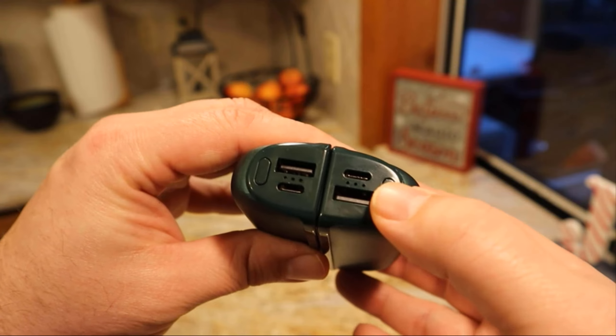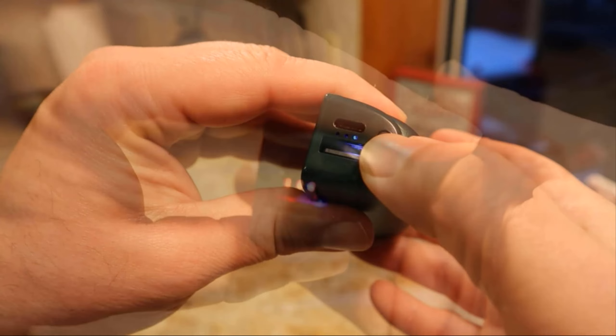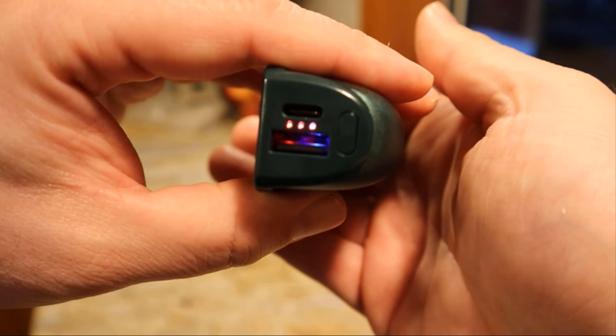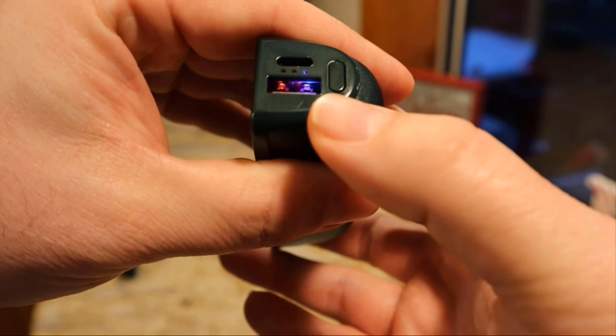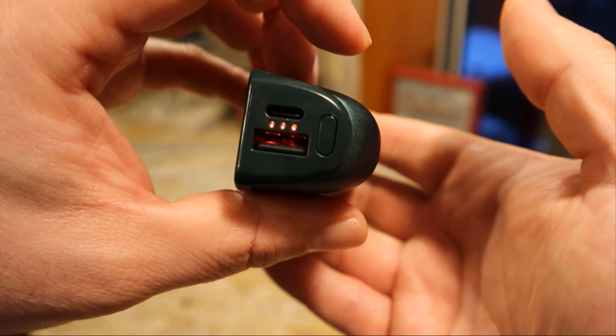To turn it on I'm just going to use one, so I'll put this one down. You just hit this button. I have it on the highest setting right now, which you can see by the three lights, and to do that there's just this button here you hit. I'm going to go ahead and grab the digital thermometer now.